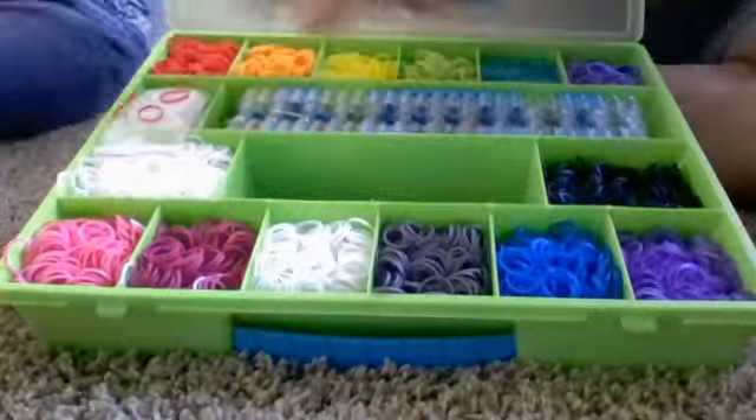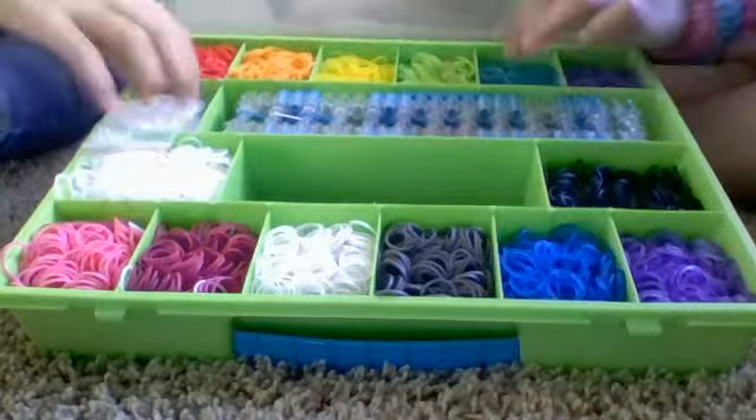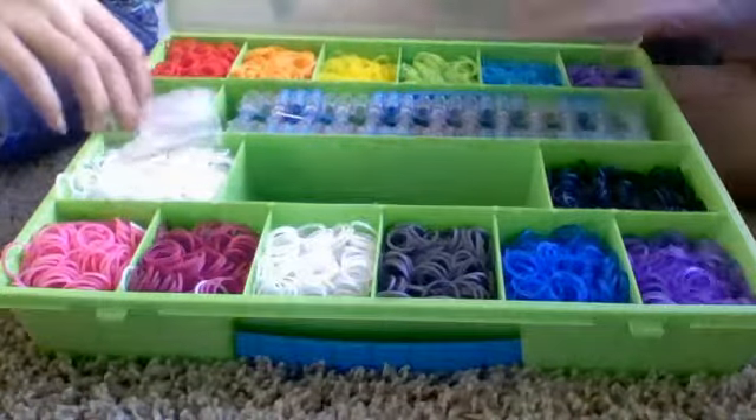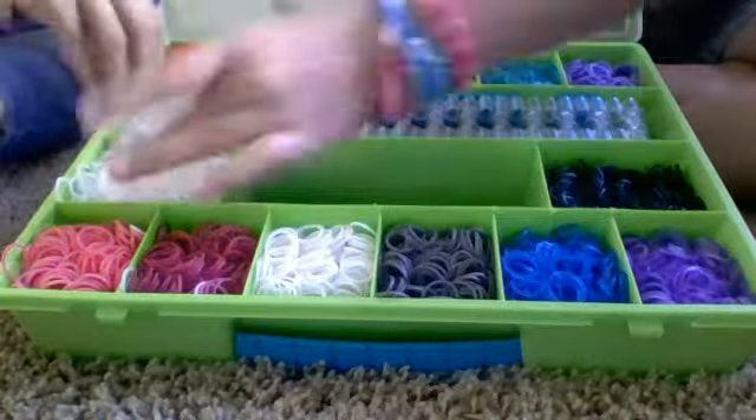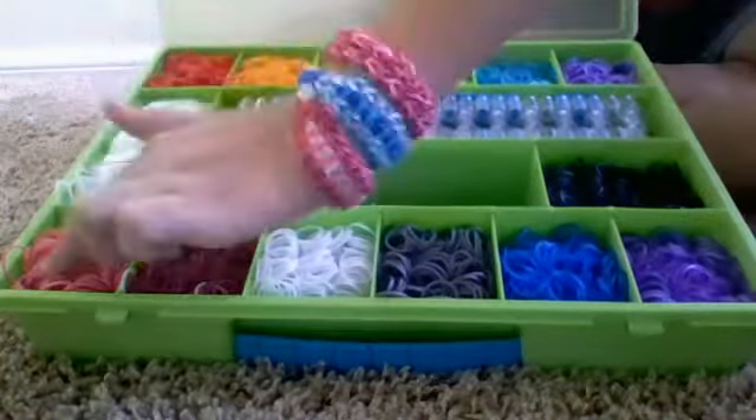So first I have red, neon orange, jelly yellow, lime green — I don't care — turquoise, jelly turquoise, sorry. Normal purple. My loom. My clips. White. All my hooks. My black. Pink.